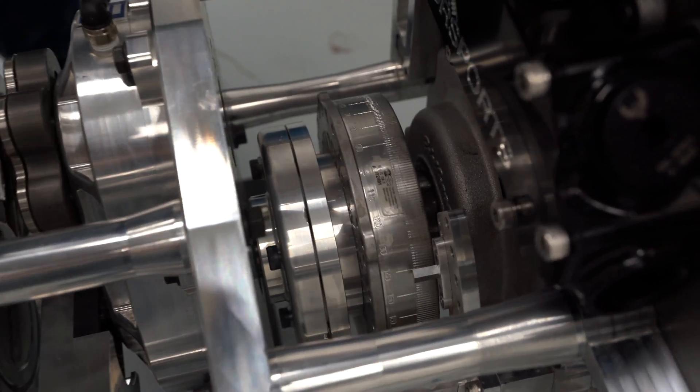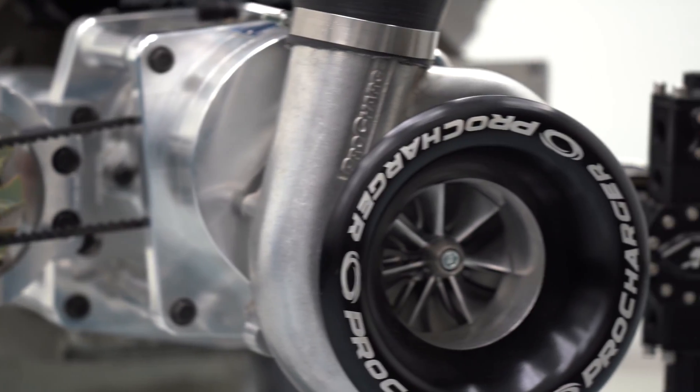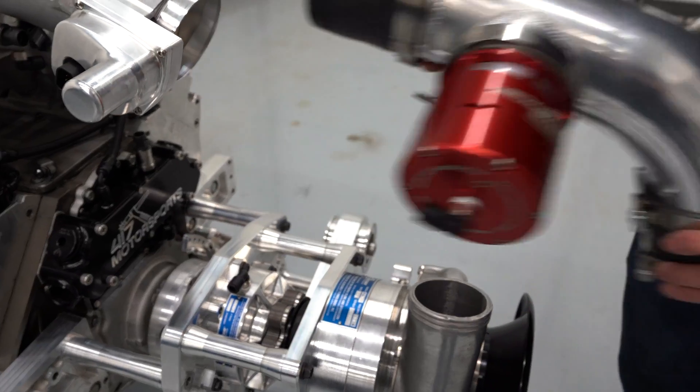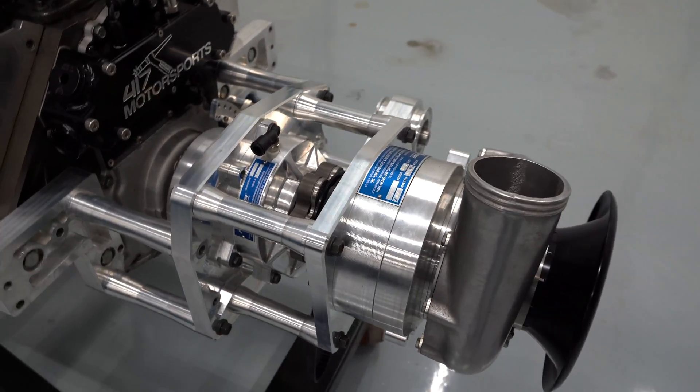Crank drive gear ratio changes to adjust blower speed can be made simply and easily between rounds, starting by removing the discharge tube and bypass valve.